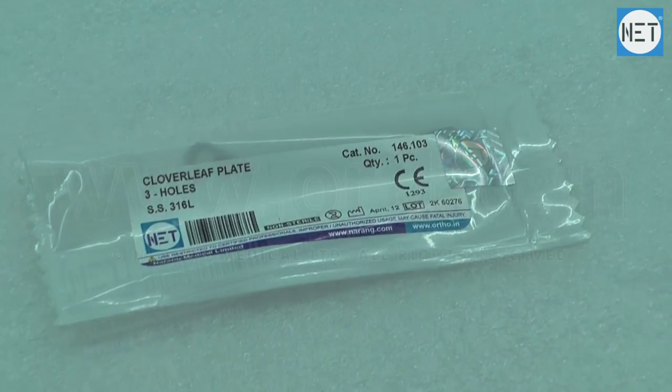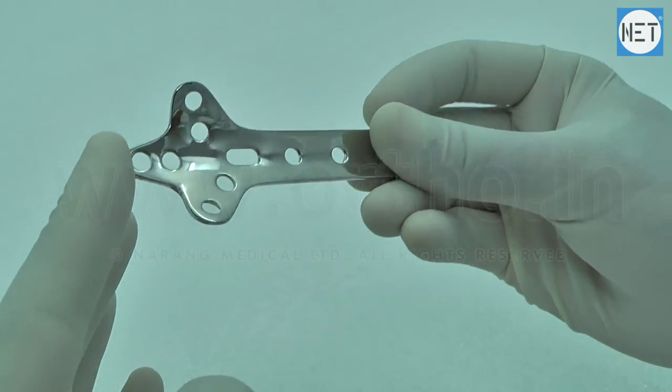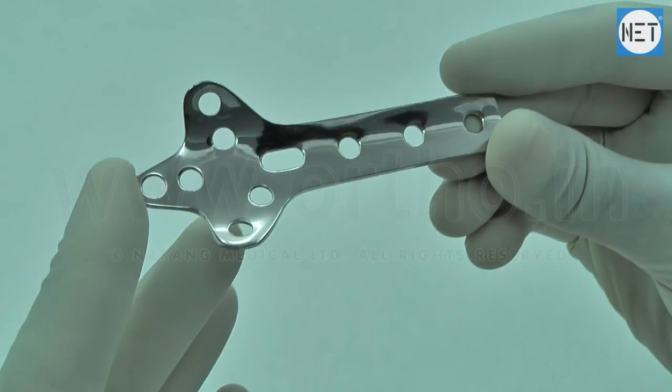Net Brand Clover Leaf Plates. These plates are indicated for the fractures of proximal humerus and distal tibia.